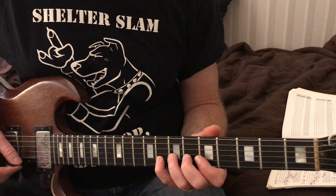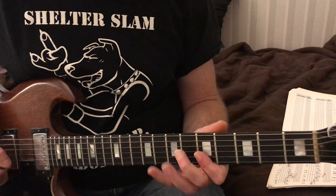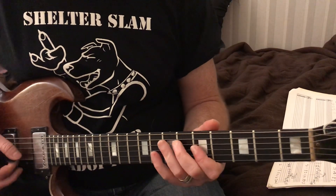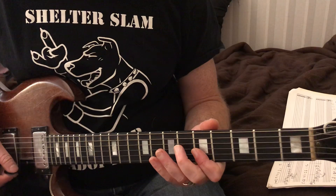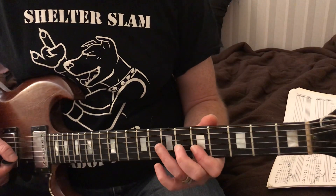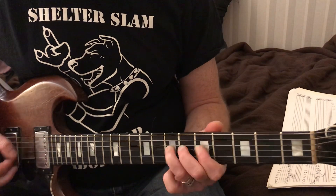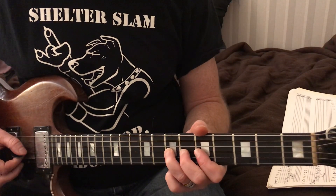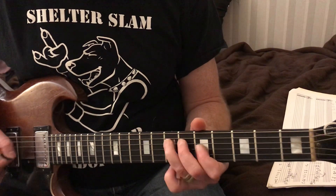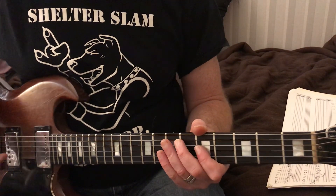As soon as we hit that eighth fret, we're going to hit it straight, then bend it. So five on the first string, then eight five on the second string, using our pinky and our first finger. Now we're going to bend when we get to the third string on the seven - we're bending and coming down, playing it straight. So seven with the bend, then seven straight, then five - that's all going to be on the third string.